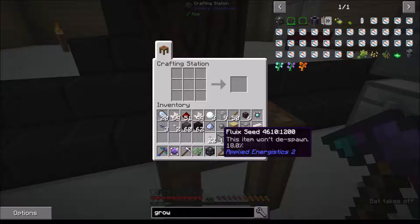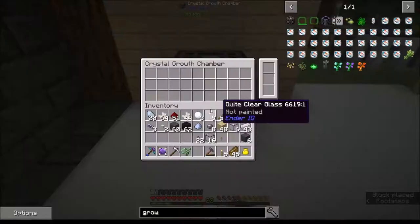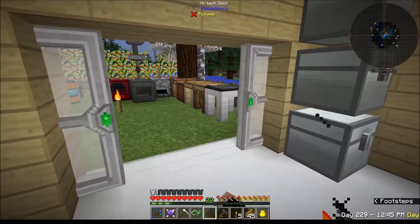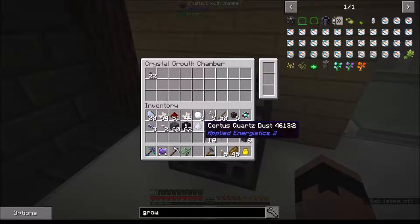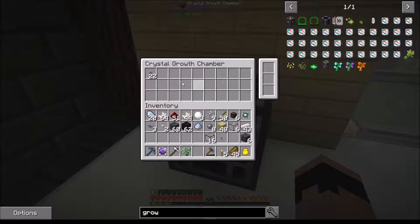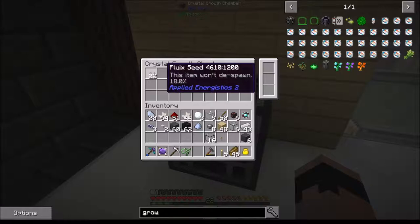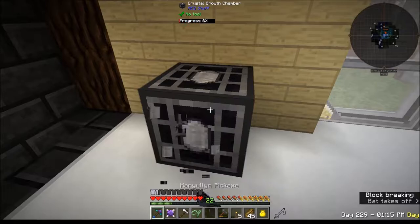Crystal growths are at 18% after all this time - 18%! Wow, those things suck. I don't know if this growth chamber needs power or not - it doesn't appear to, but it looks like you can put some kind of upgrades in it. I'm not sure what to do with this because it's not doing anything.